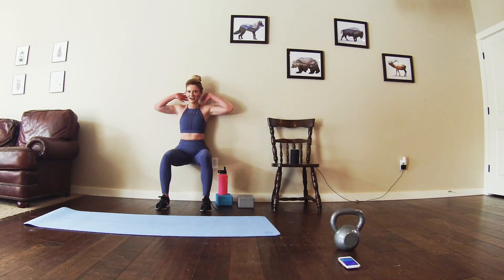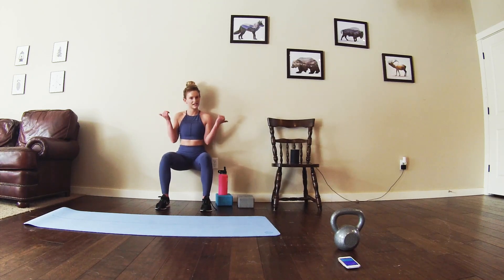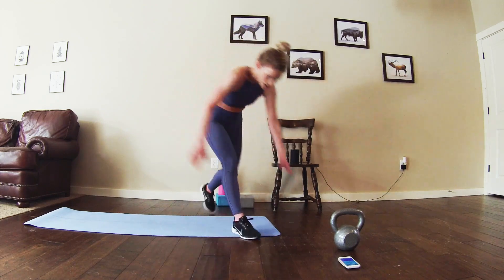Good thing about working out at your house is you can jam out as much as you want. Halfway — see if you can get this just a little bit harder. My legs are shaking. Almost there. Alright!